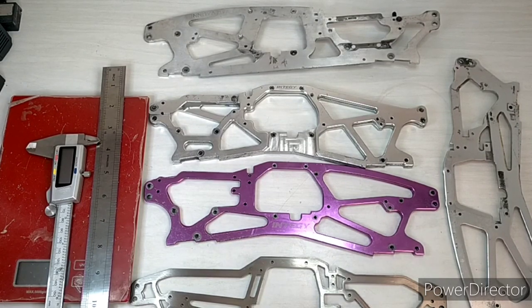Hello everybody, welcome to the video. Today we're going to look at some chassis for the HPI Savage, which is a 1/8 scale nitro monster truck — one of the most fun, exciting nitro models made by HPI. These are some of the different chassis and upgrades available for it.